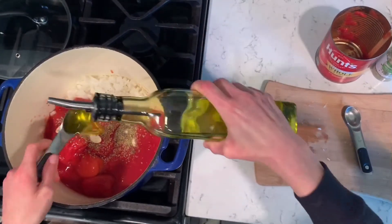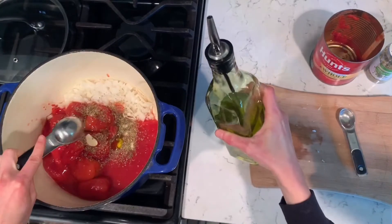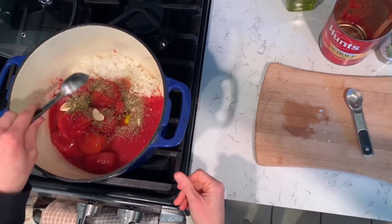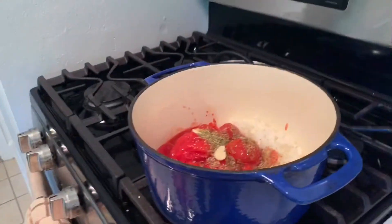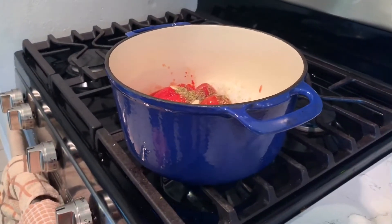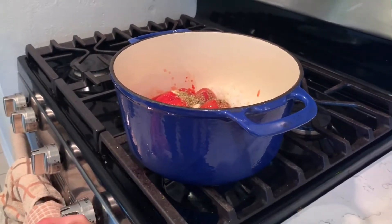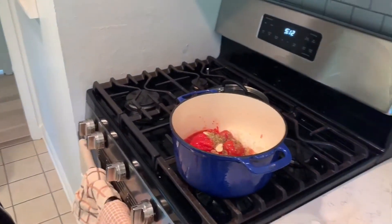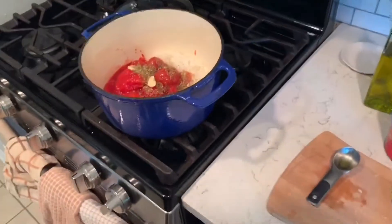I might not put quite two tablespoons. Make sure you have a pretty heavy-bottomed pot because you're going to be simmering it for quite a while. I'm just going to get it simmering, and then we're going to simmer it for 45 minutes. I'll stir it a few times and do some other things while I wait for it to cook.